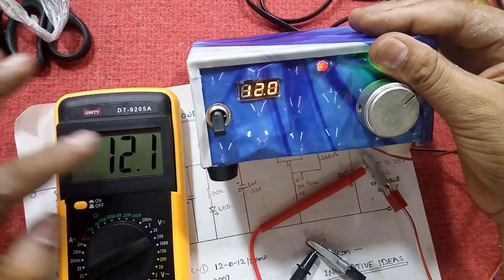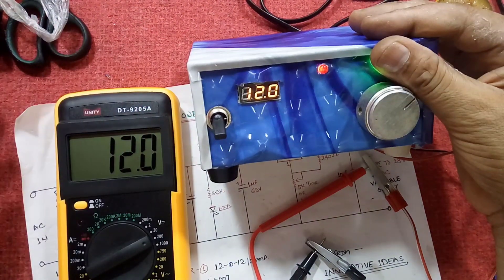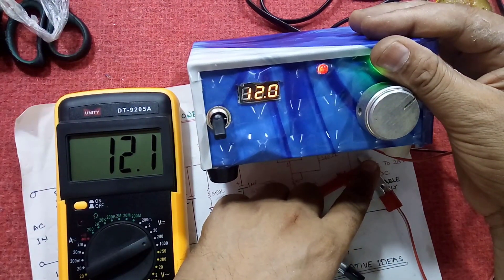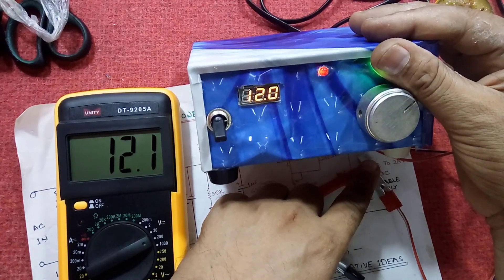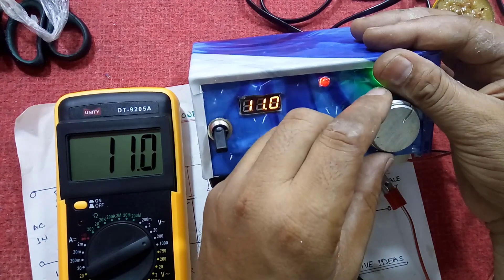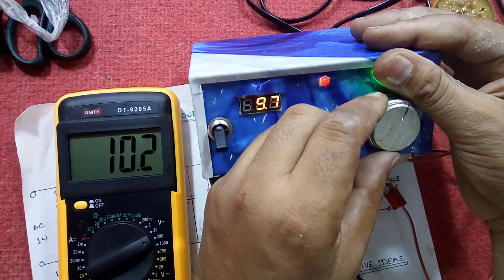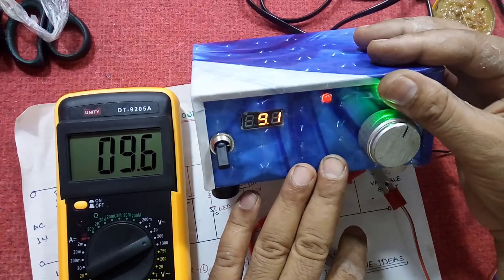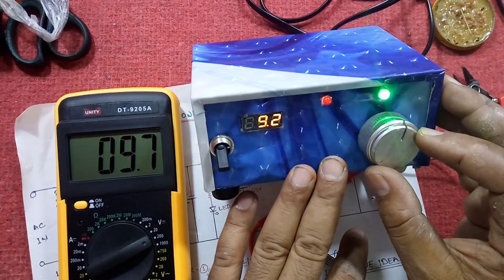I have ordered three digital voltmeters from eBay and the reading of every digital voltmeter is varying somewhat. I am slowly rotating the knob — you can say I am adjusting the voltage.